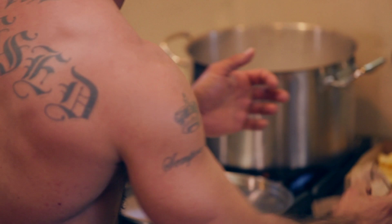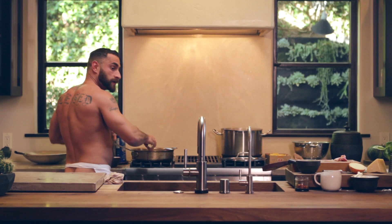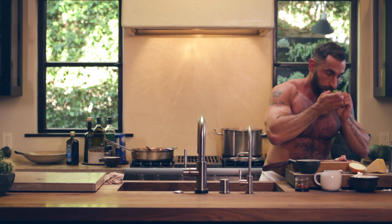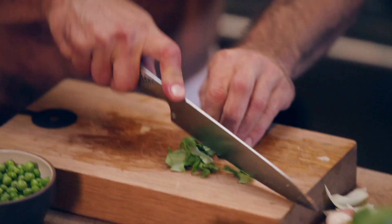Give the sauce a stir. While we're doing that, we're going to chop up some beautiful fresh basil. I love basil — it reminds me of summertime, it's so fresh. It just really brings out the tomato flavor. We're doing a nice little chiffonade of that.